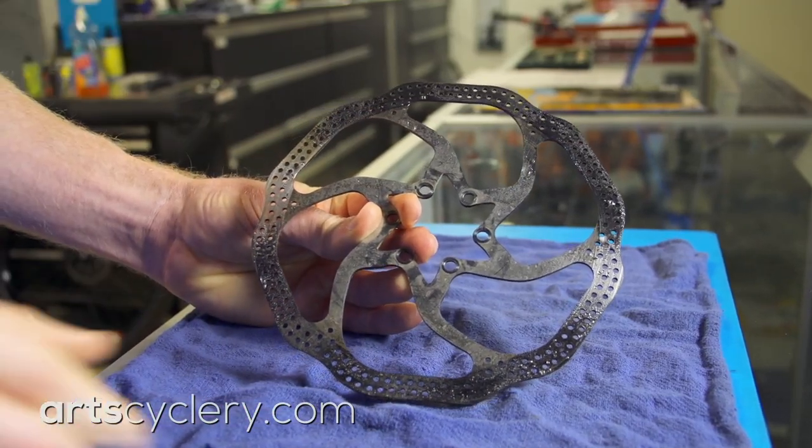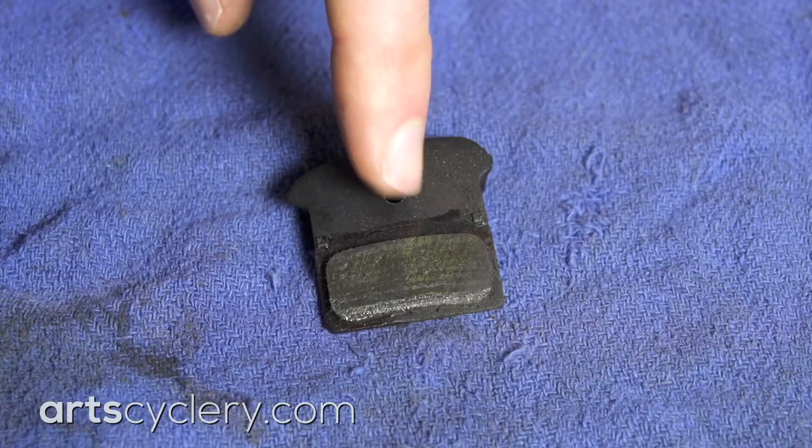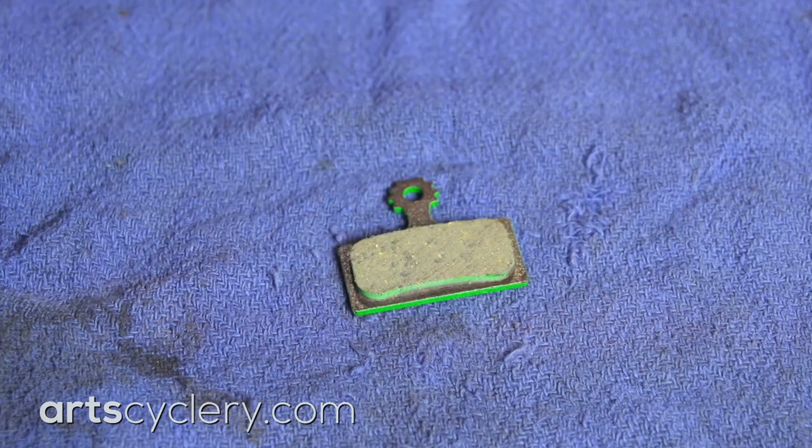However, if your brake pads are contaminated, they will need to be replaced, as there is no reliable way to fully restore them to their uncontaminated state.